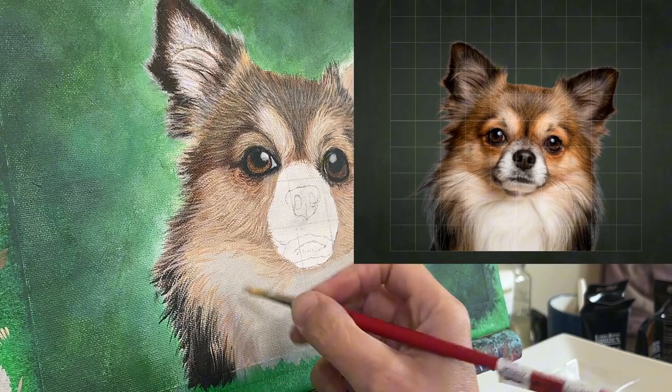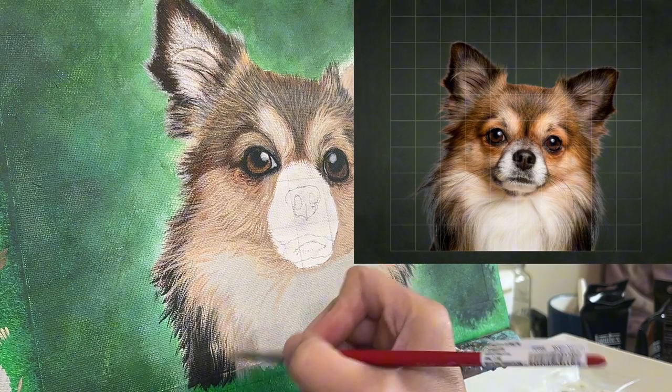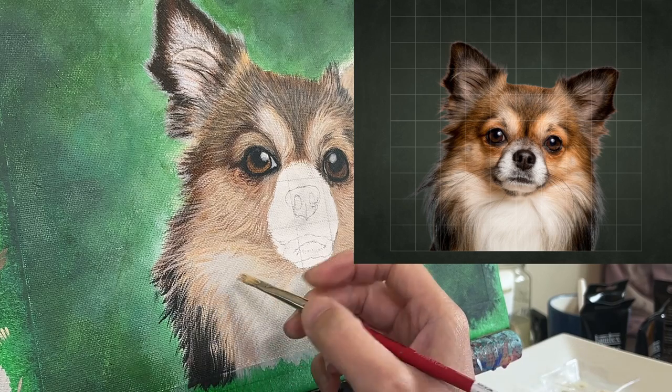I'm popping up the reference photo for you, just to show you what I'm using to work from. Remember, this is a guide, not a law.